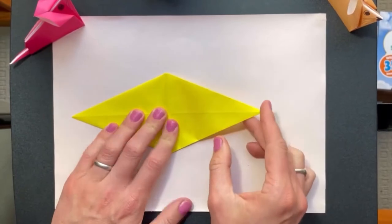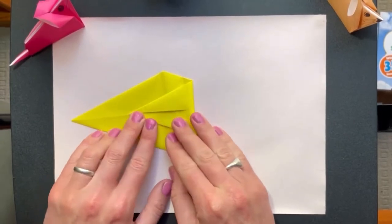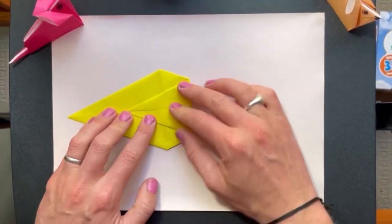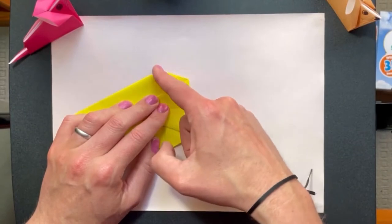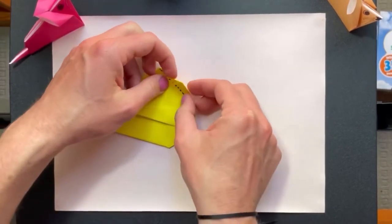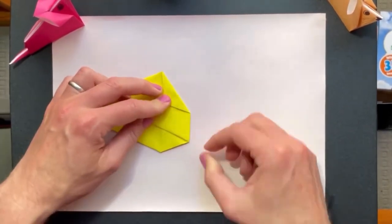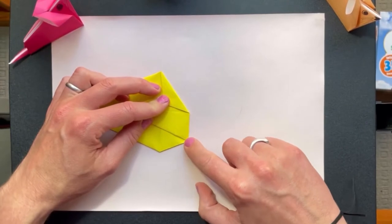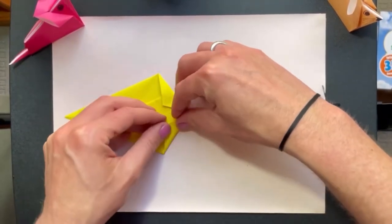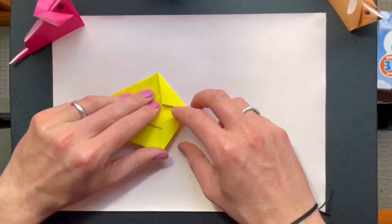We're going to fold this point back over this way — about halfway between here and here, that's roughly where you want it to go. Then we're going to fold this corner along this line here, from the middle to that corner. And then same on the other side — so this point is folded over between this here and that corner there. This is the mouse's nose. Now fold it in half this way.